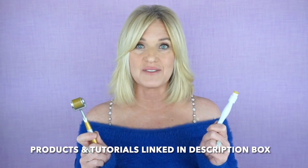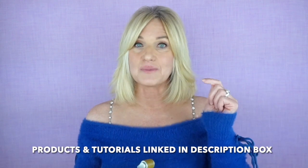I do have a lot of derma rolling and derma stamping videos, which I will link beneath this video down in the description box in case you're curious or interested in learning how to derma roll or derma stamp.